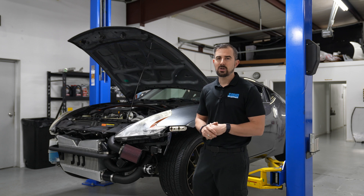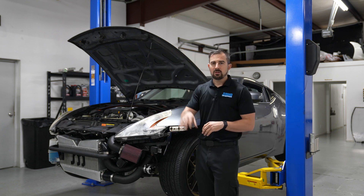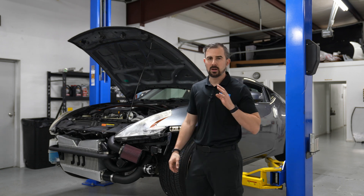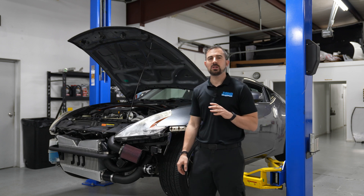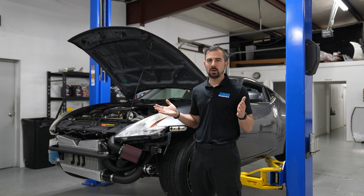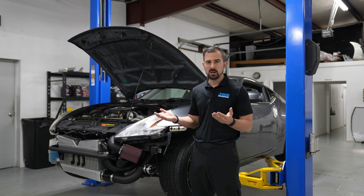This client is going from a stock vehicle to 600 wheel. Now let's talk a little bit more about the cog setup. The big difference between the cog setup and the serpentine setup is they're both still belts — it's not like you're going to a different style. One is a serpentine belt and one is a cog style belt.